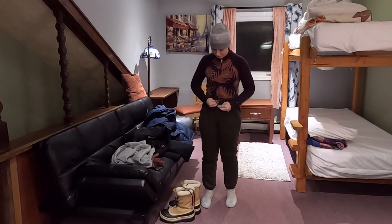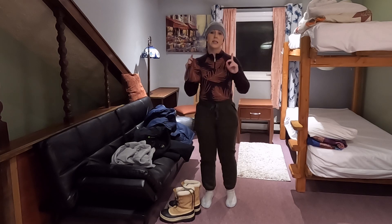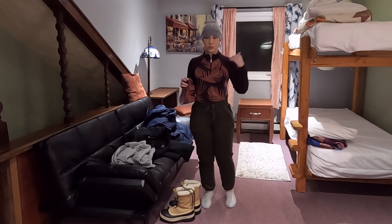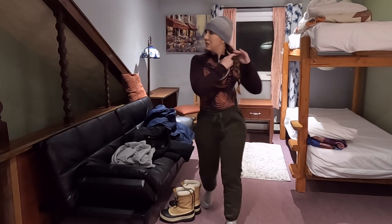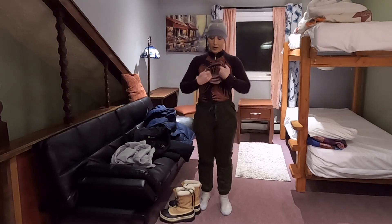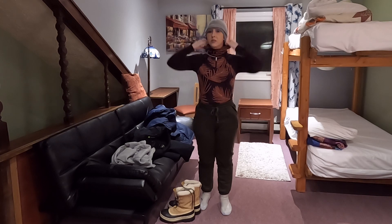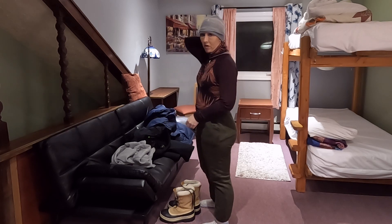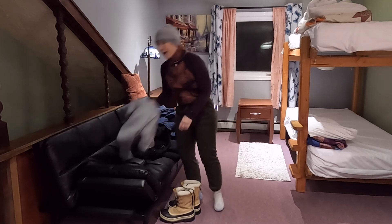I'm going to go ahead and put my gaiter on. Ladies, if you have medium to long hair, you are going to want to braid it. You don't want it to be loose, because you will never ever get the tangles out. When you put your gaiter on, you want to put it on before you put your next top on, and you want it covering your braid or your hair just to hold it down. Otherwise, you're going to be fighting with your hair flying in your face all the time and getting tangled.